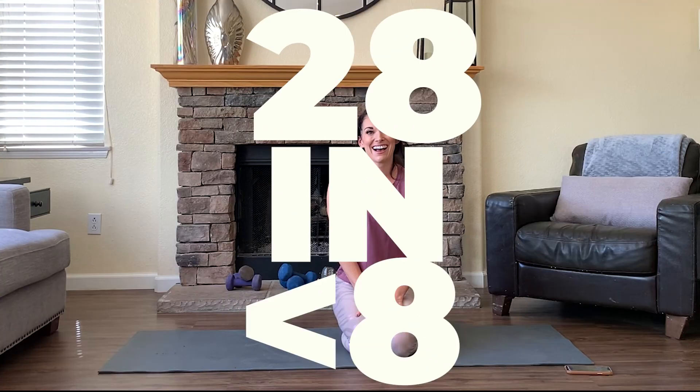Thanks for checking out 28 and Under 8. This will be a fun series — 28 days of workouts all under 8 minutes. We're going to take 4 weeks: weeks 1 and 3 will be body part specific workouts — chest, back, shoulders, legs. Then weeks 2 and 4 we'll take upper, lower, core, cardio.